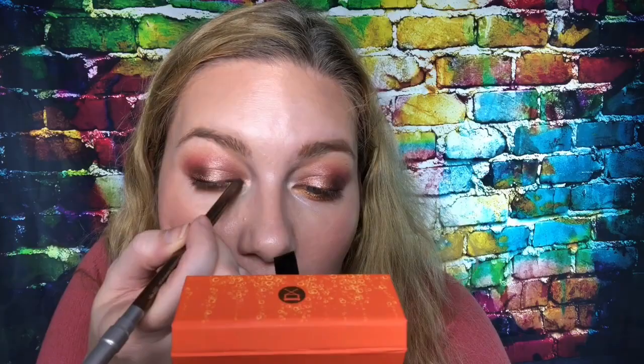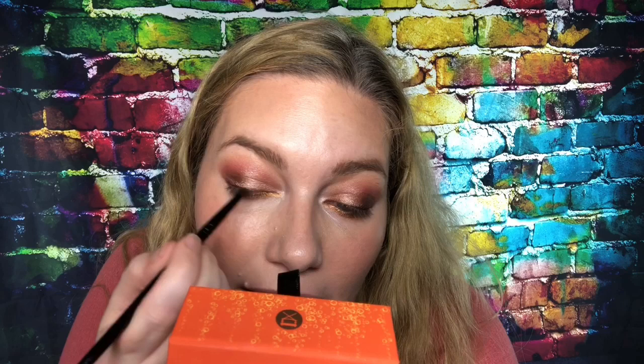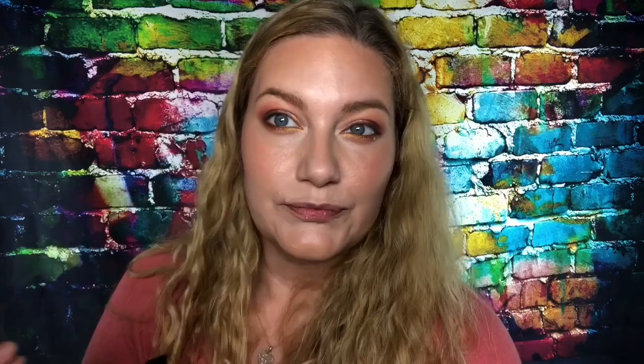I think I'm going to do the gold on upper and lower. Now taking the dark brown shade on the brush, I'm going to smudge out the liner with that. My eye is tearing now, so I don't want to get too close to the corner — I don't want to ruin the rest of my makeup by getting this brush wet. I think that's the best I can do on that eye since it's tearing constantly.